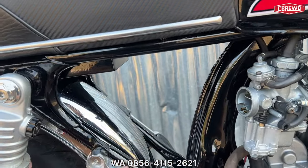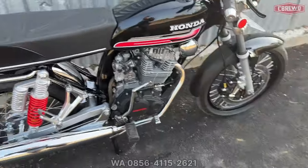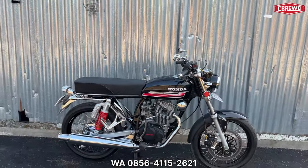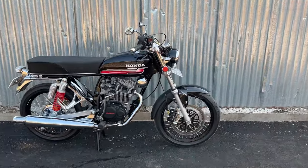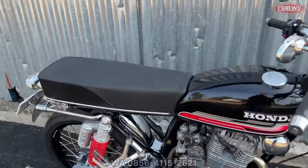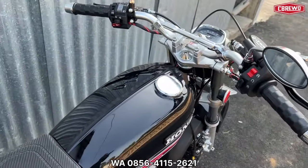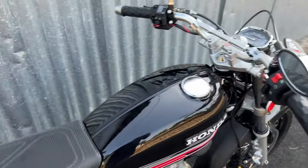Perkiraan harga untuk unit di CB Rewo itu di atas 25 juta — minimal 25 juta baru bisa bikin unit di sini. Kalau pengen lebih bagus, di atas 25 juta. Unit motor ini kemarin habisnya sekitar 27 jutaan.